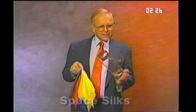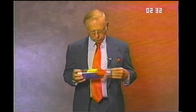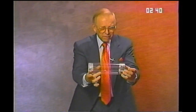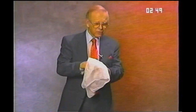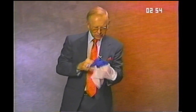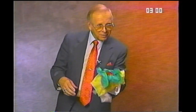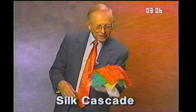This is a trick called space silks. It's a great opening trick for an act. Very colorful. Some bright red and yellow and blue scarves placed in this transparent tube so you can see them. One, two, three. And they vanish right before your eyes. It's a little trick with a white scarf — just shake the scarf a little bit and we get colors coming. And more colors. And more colors. It's called silk cascade.